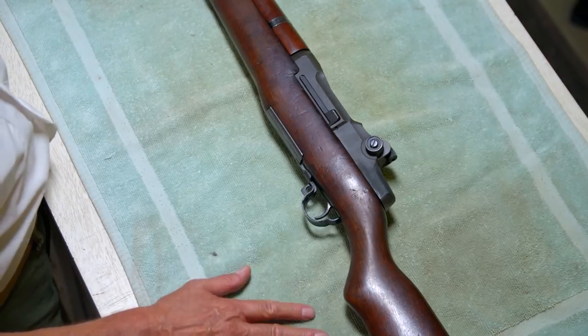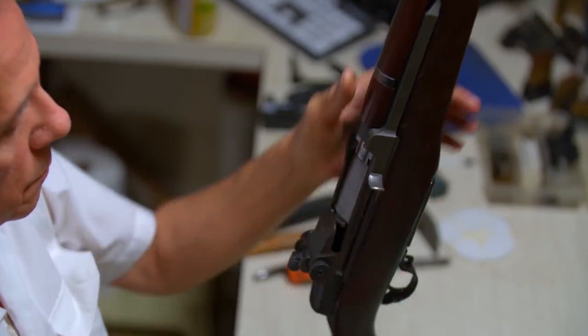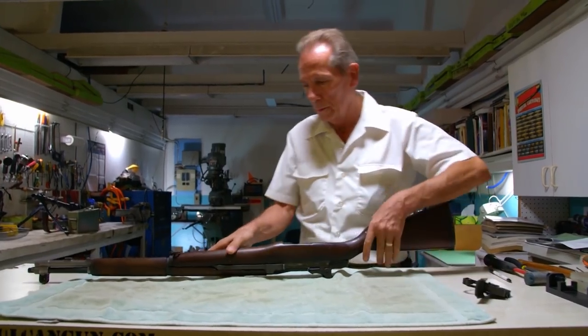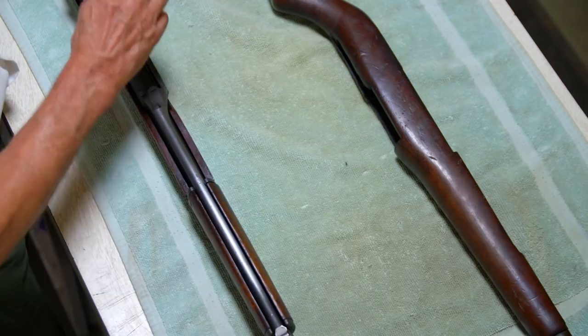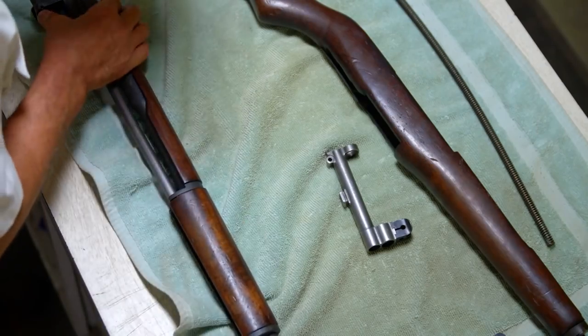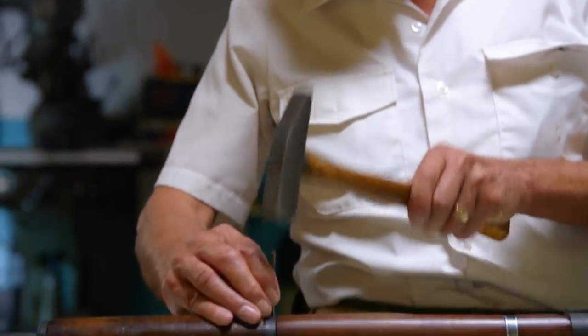Nick's task is to return the weapon to its former glory. He does what every soldier learned to do — he takes it apart. GIs could field strip an M1 in less than a minute, but Nick's taking his time with a detail strip. The M1 was unveiled in 1937 and put into mass production in 1940, with eighty percent of its components factory produced on site at the Springfield Armory, many with machines created just for this rifle.